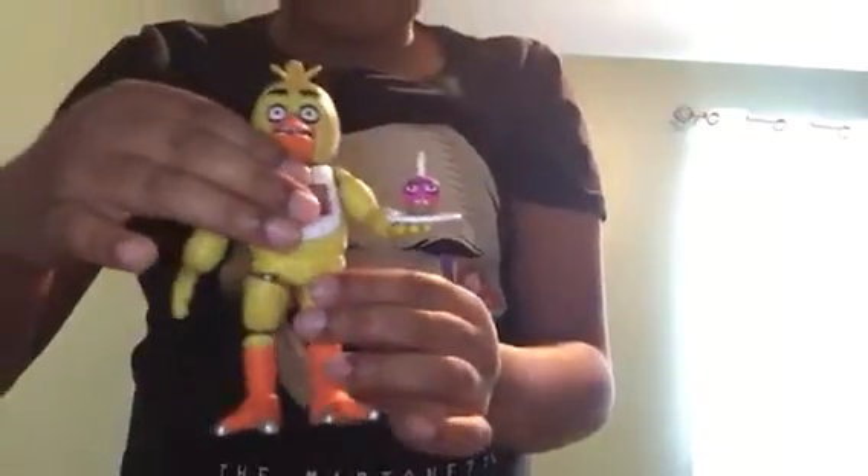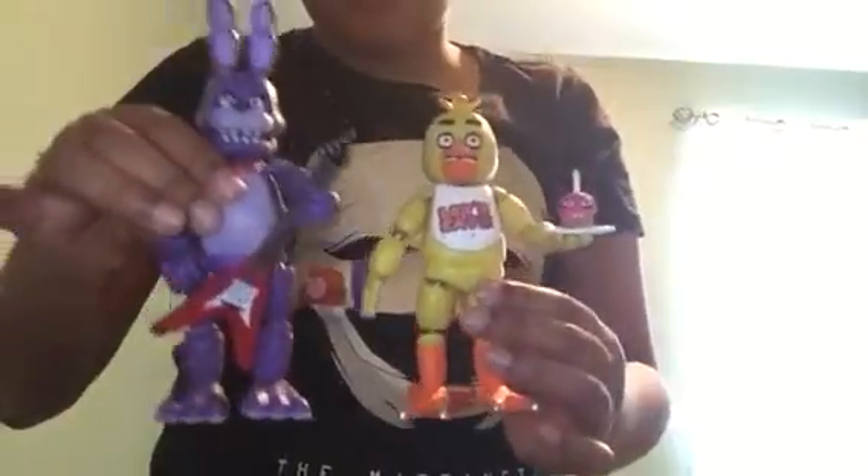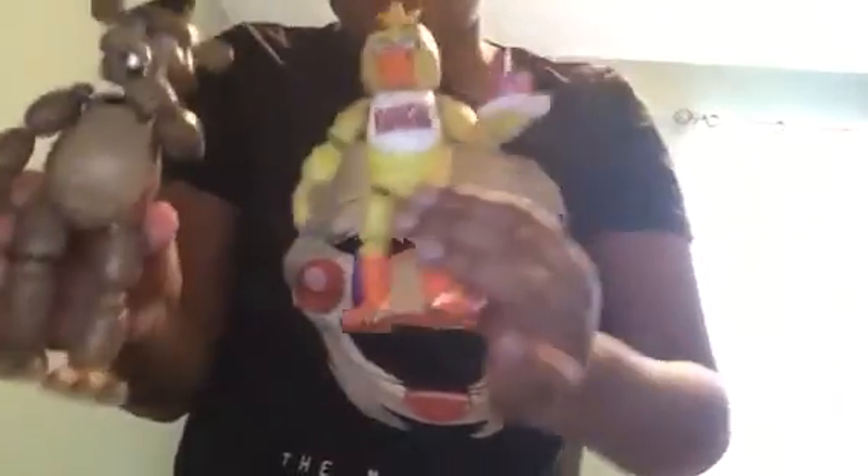I'm glad I have this on the table, because Mr. Cupcake just fell. Here's Chica and Mr. Cupcake. I hope you guys enjoyed the video — but wait, I keep forgetting this, I did the same thing with Bonnie. So here's a size comparison with Bonnie Bunny, and a size comparison with Mr. Freddy Fazbear himself.